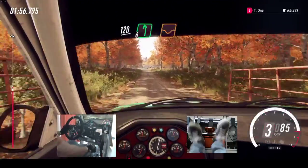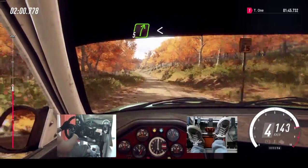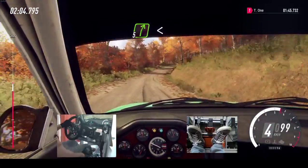120. Cut 6 left over dip. Into 5 right over crest, extra, extra long, opens over crest, 50.